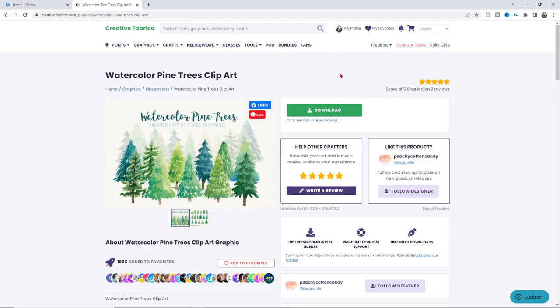The first thing you'll need to do is find whatever images you want to use. Because our candle is mahogany and balsam, I thought of pine trees. I found these really pretty watercolor pine trees from Creative Fabrica. I have an all-access membership, but I'll link it down below so you guys can grab one as well. You can get anything off their site included in that all-access membership, so all I did was download them and extract them.